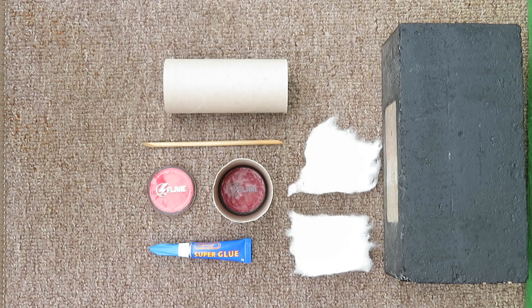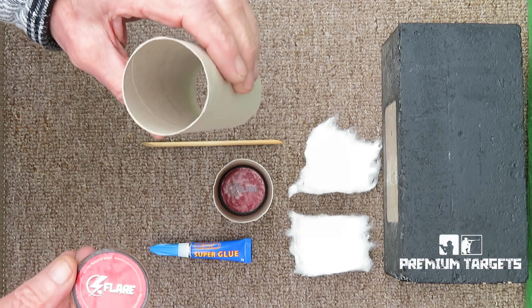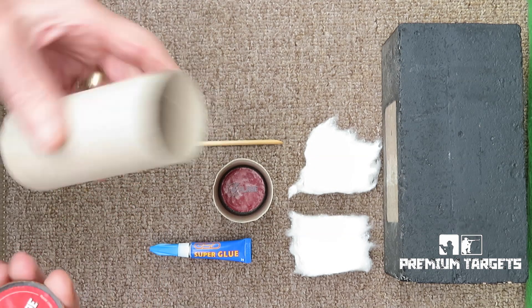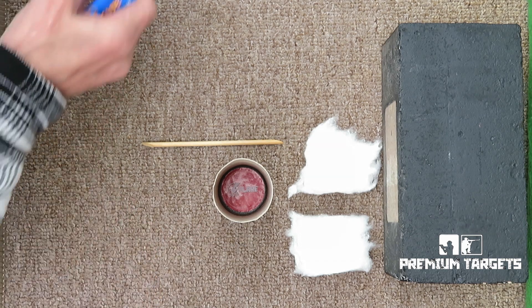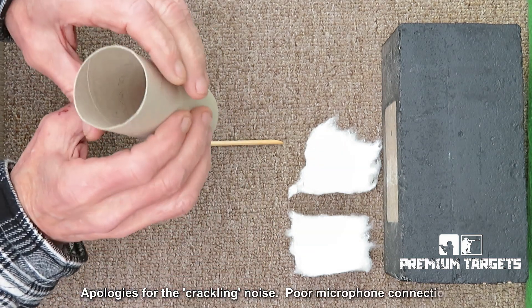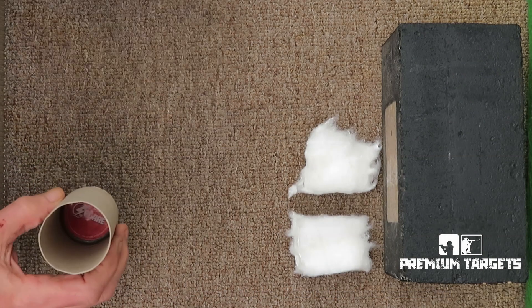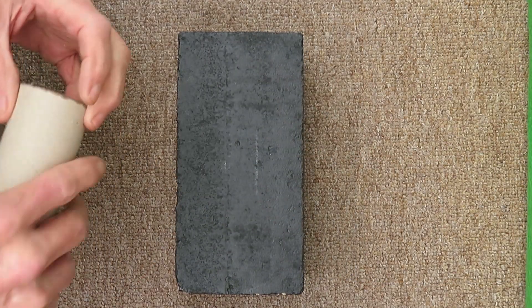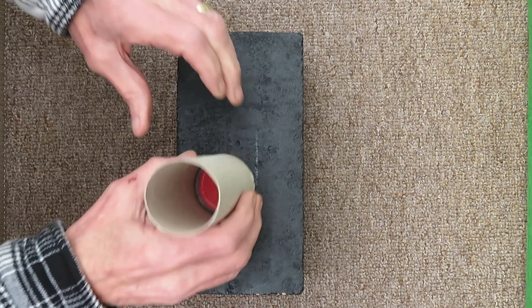Hi everyone. What I've got here is a Flare 45 target and the cardboard tube from a toilet roll - many brands of toilet roll are available - and some superglue. In true Blue Peter style, let's put those out of the way a minute. What I've done is superglued one to the bottom of a tube. What I'm going to do is stick this to my block paving brick.